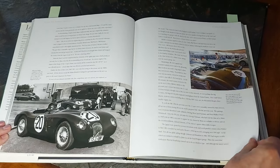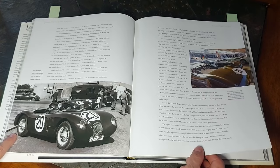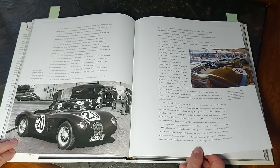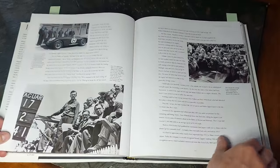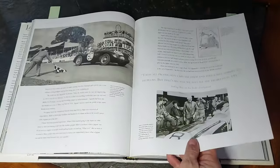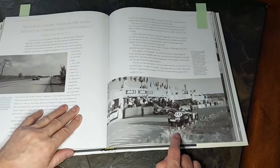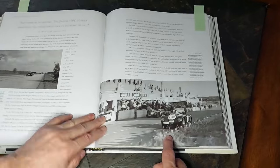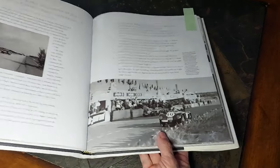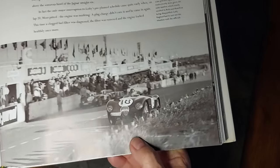A beautiful book all on the history of the C-Type. It started the year before and was relatively successful, but really came into its own in '53. Lots of great action shots and a great written history here of the development of the car. Here's a fantastic shot of the winning car in action, just going past the pits — very, very nice. Again we can see that discrepancy on the license plate painted onto the front of the car.